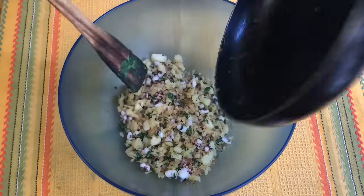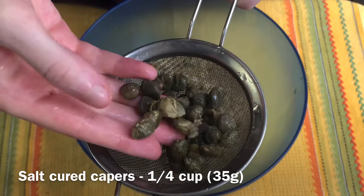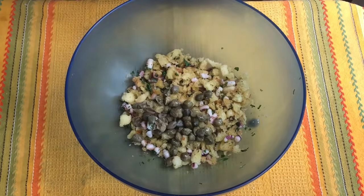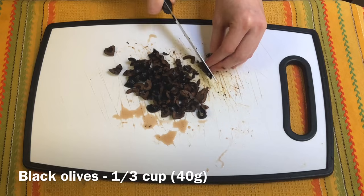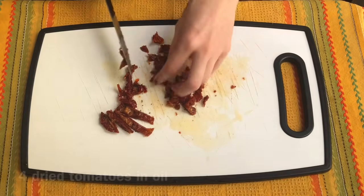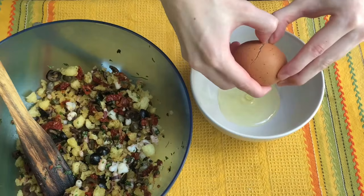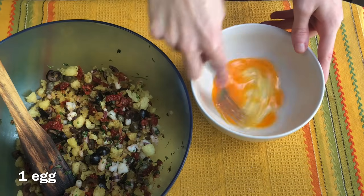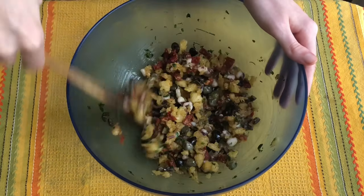Now we put the stuffing in a bowl and add some capers — remember to rinse them off before adding them to the mix. Then we also chop some olives and some dried tomatoes in oil and add them to the mix. To finish the stuffing, we also add an egg and mix everything together.